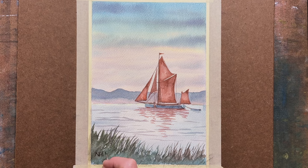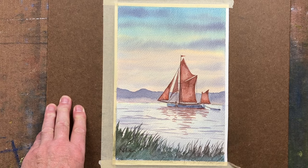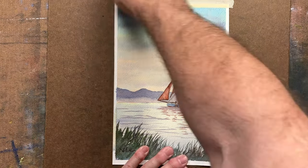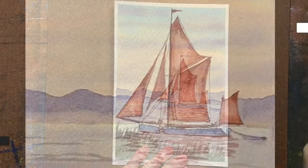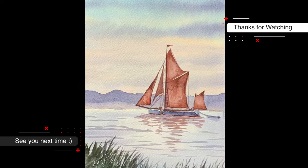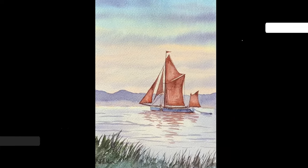And there we have it — the painting is quickly finished. Here's a reveal. I hope you tackle this; I think you can do this. People are saying these tutorials are proving to be very helpful. Thank you for watching and we'll see you next time.